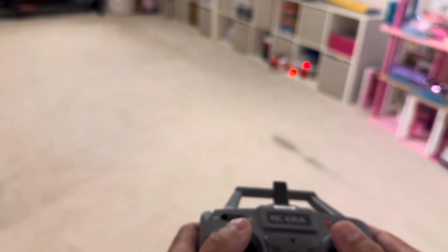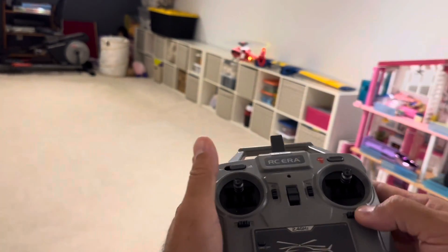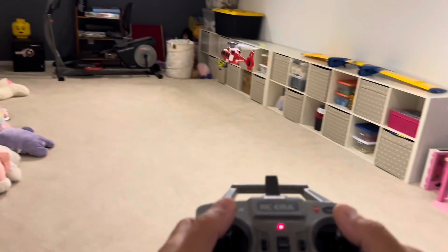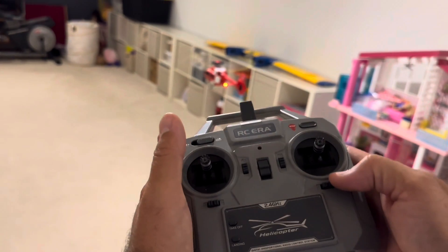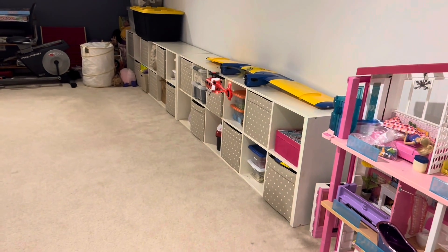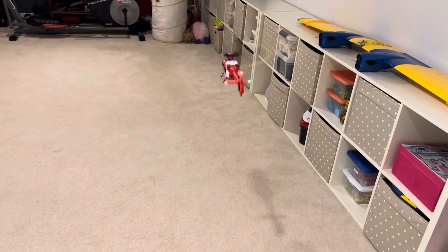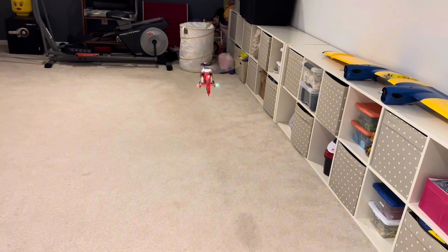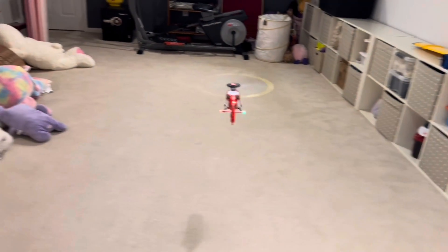You take it up and hold it as steady as possible, trimming as needed. I'm trimming a little — it's going backwards, so let's trim forward a little bit and to the left. More a little bit to the left. See, it's now hovering kind of steady. A little bit to the right. You have to be careful sometimes because of ground effect.